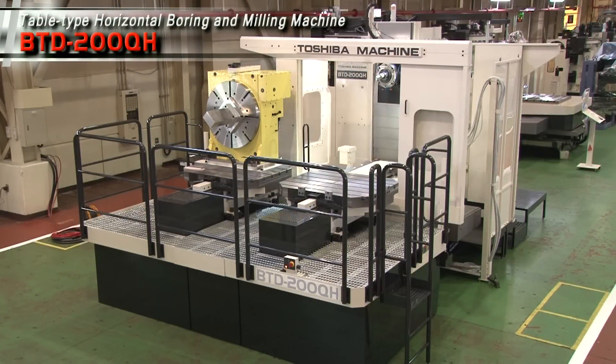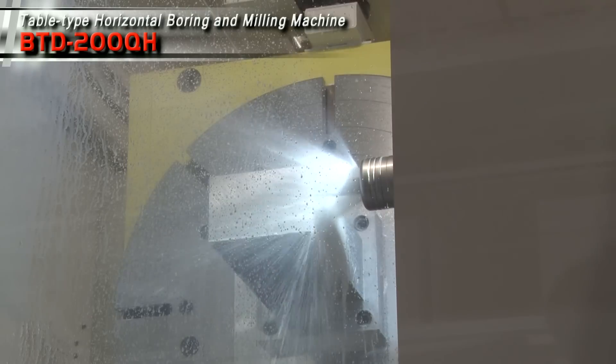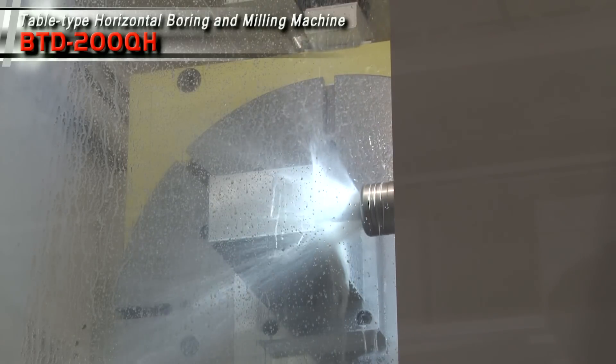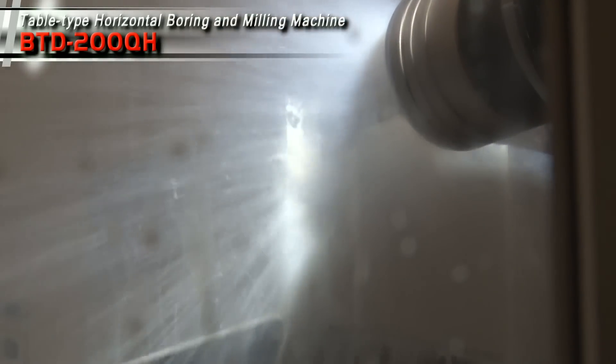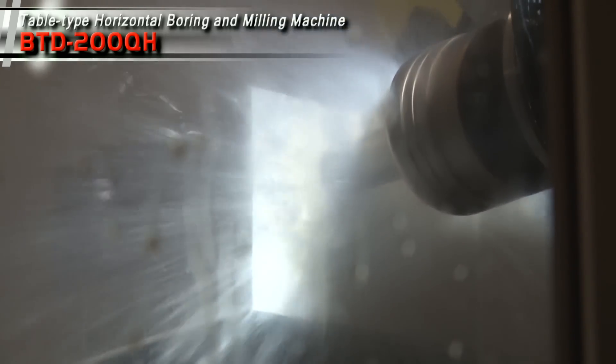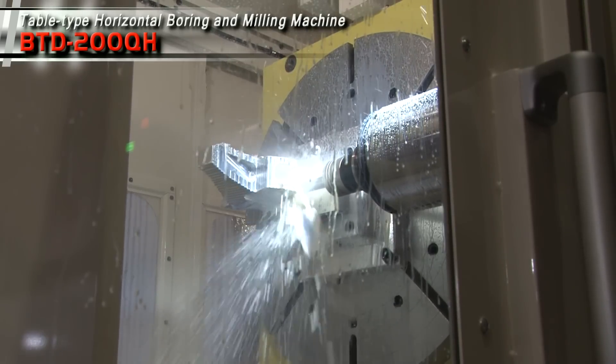Toshiba Machines Table Type Horizontal Boring and Milling Machine BTD200QH is equipped with a 200 mm diameter quill and designed with a remarkably robust and rigid spindle capable of powerful cutting.